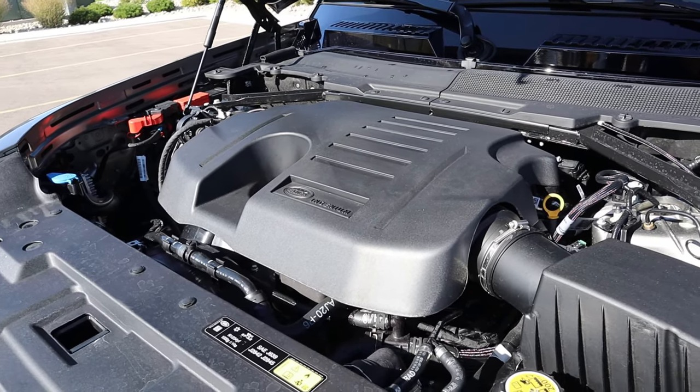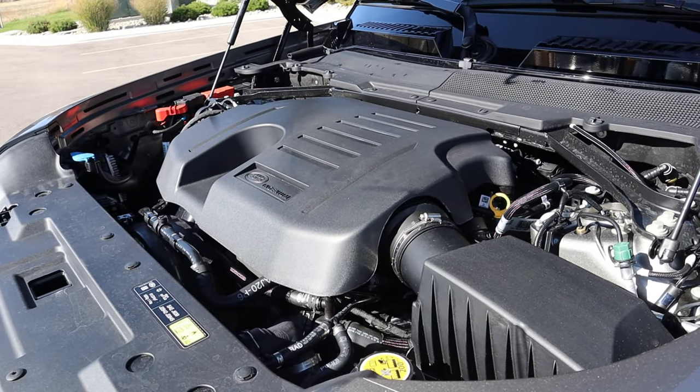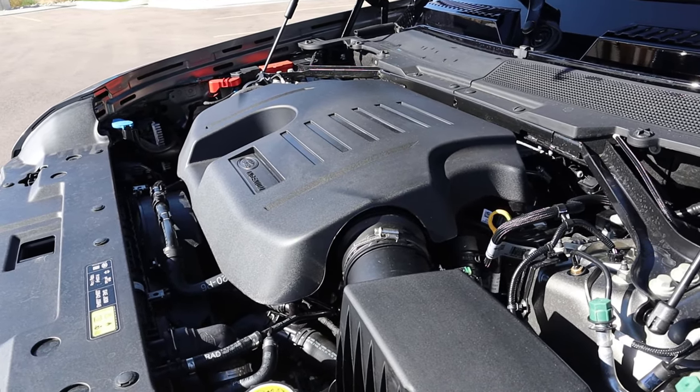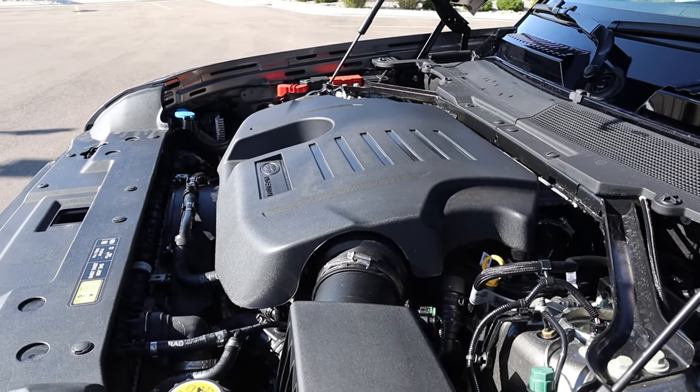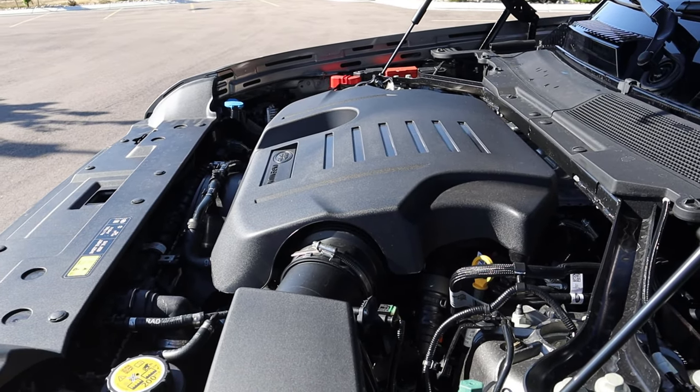Under the hood of the Defender X, we have a turbocharged inline six going through an eight-speed automatic transmission. Power outputs are 395 horsepower and 406 pound-feet of torque, with fuel economy in the high teens average between city and highway.